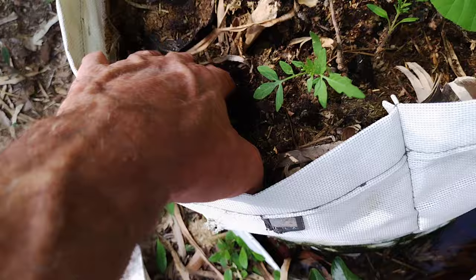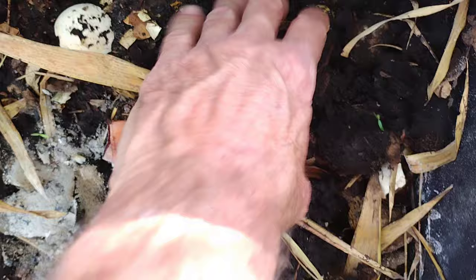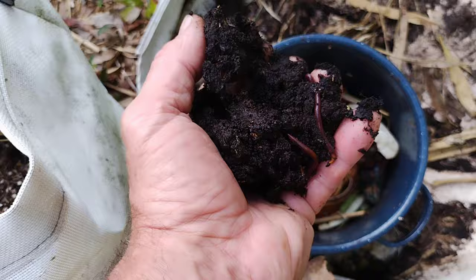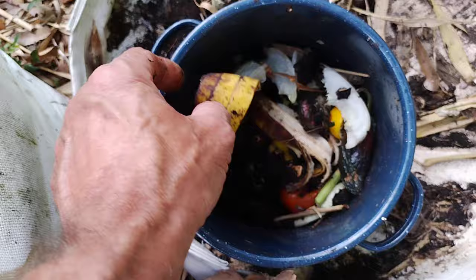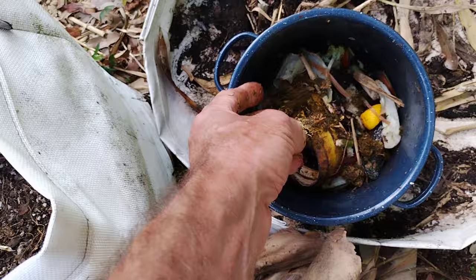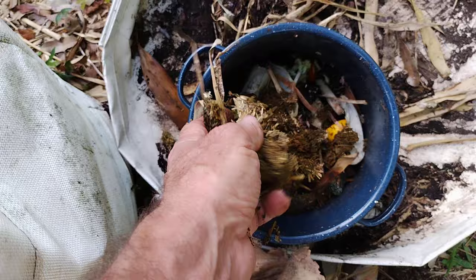You put some worm compost in there. This here's your worm compost — this is all compost. And if you look in here, there's like a million worms in there. So you put that in there with your other compost, like banana peels, asparagus, bad tomato, coffee grounds and all that. Alfalfa is good — a lot of nitrogen in there. That helps the compost and the worm castings start digesting everything in there.